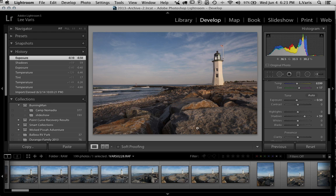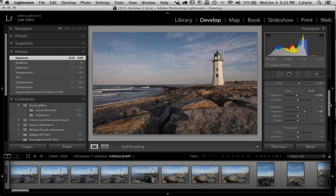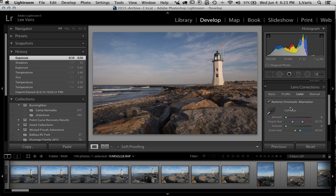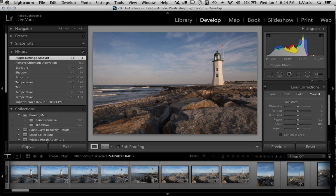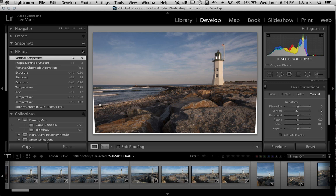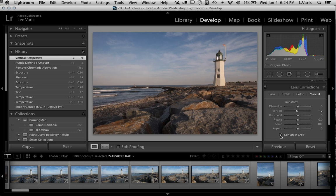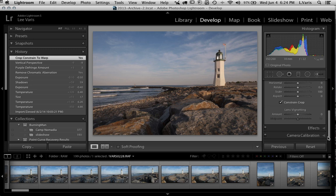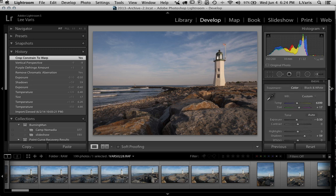I've got a little perspective convergence because my camera angle is very low, so I'm going to correct for that. I'll go into Lens Corrections and remove chromatic aberration. The lens corrections I do want to use are to correct the vertical perspective. I'm in Lens Corrections in the Manual panel and I'll nudge the vertical perspective just a little bit until the lighthouse looks more straight up and down. I can see I'm coming in on the bottom, so I want to constrain the crop.